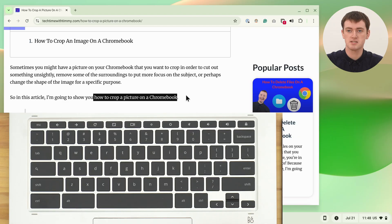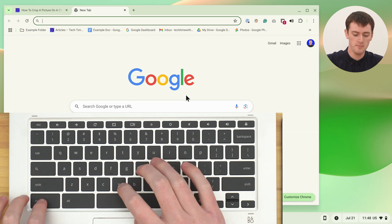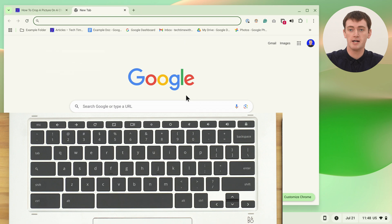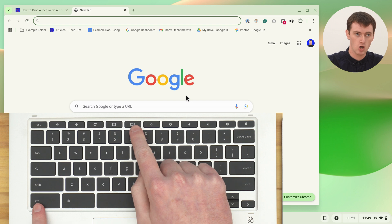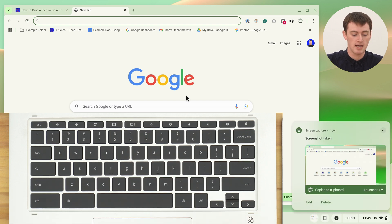There are super common ones like CTRL-C to copy something you've highlighted, CTRL-T to open a new tab in Chrome, CTRL-V to paste something, CTRL-Z to undo the last thing you did, and a whole lot more like that. And then there are some more advanced Chromebook-specific ones you might not be familiar with, like CTRL and the Overview key, which will take a screenshot of the entire screen.